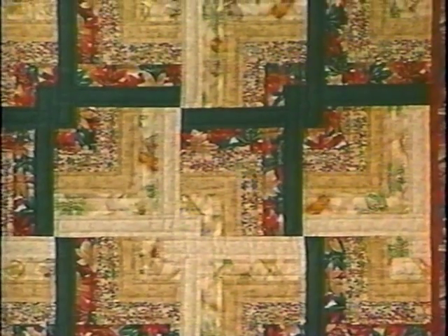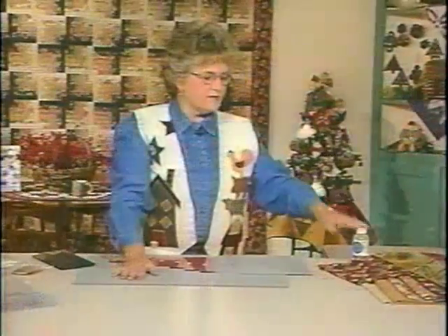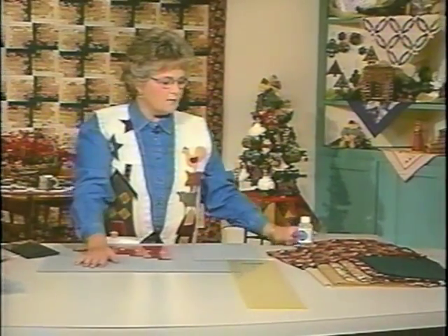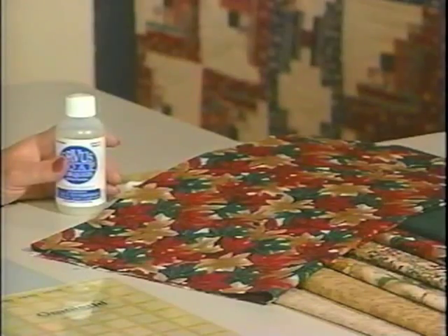It is a very simple one for a beginner to do. Now, when it's time to start cutting, of course you have to get all your fabric ready. You've already selected all of it, and you need to take the time to prepare it. Make sure you wash everything and then dry it in an automatic dryer, but wash it with a soap that doesn't have any bleaching additives in it.